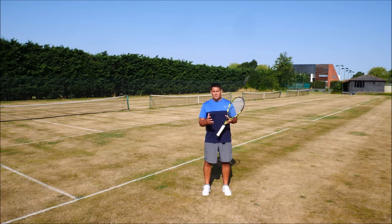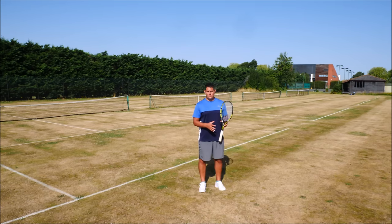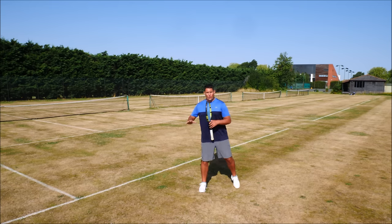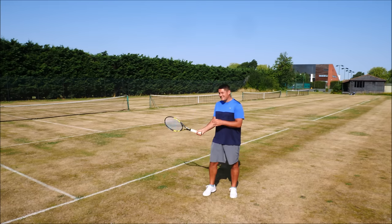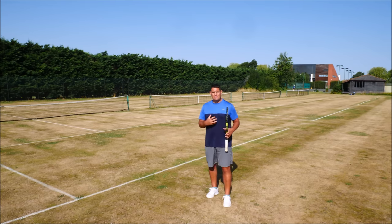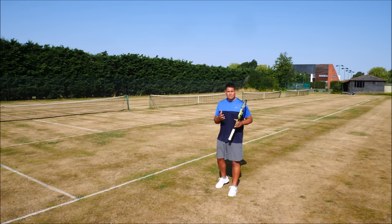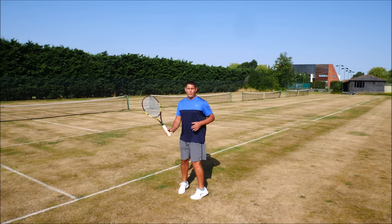All of these outcomes have been achieved by focusing on just one technical change: the neutral stance over the open stance. I wasn't consciously thinking about hitting the ball flatter, extending my racket longer towards the target, or making my ball heavier — these were all byproducts of simply thinking about stepping in and getting my body weight into that ball.